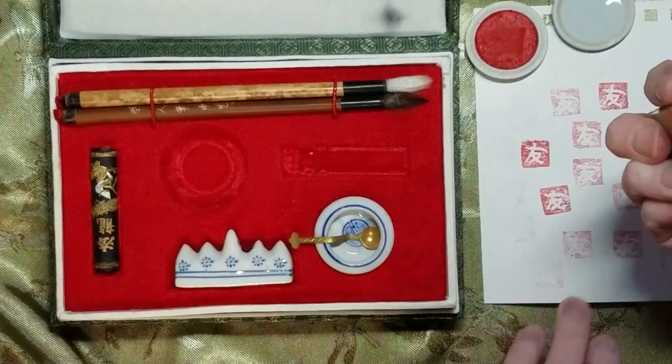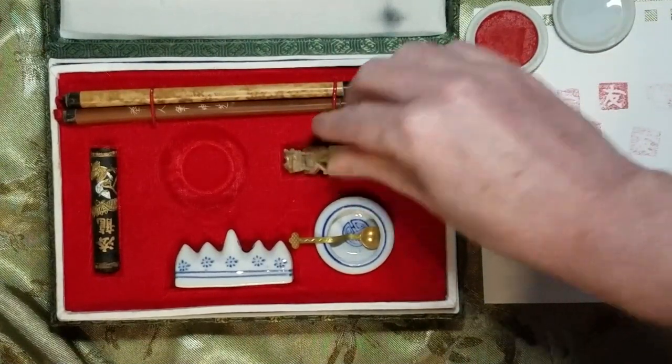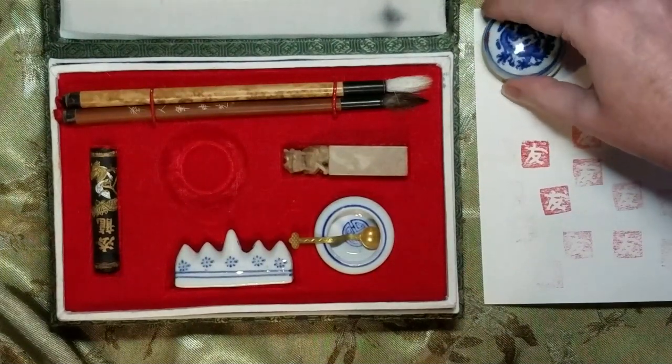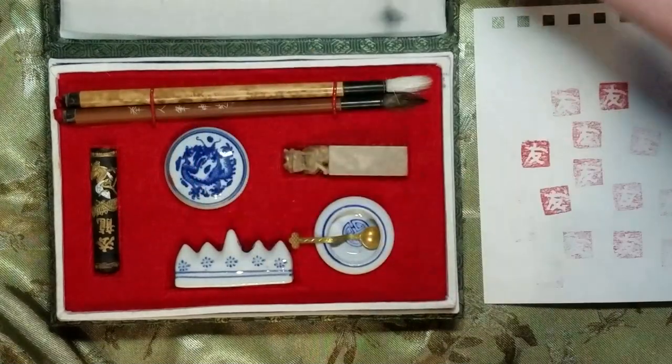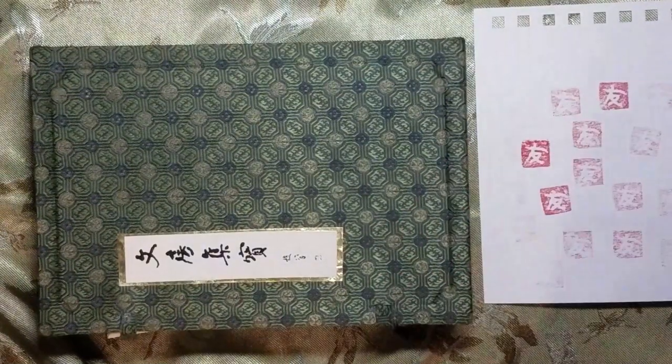When you are done, you can put it back into its spot, put the lid back on your little ink container, and you are set. Ask if you have any questions, and I am happy to help.